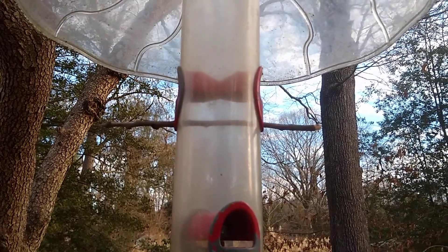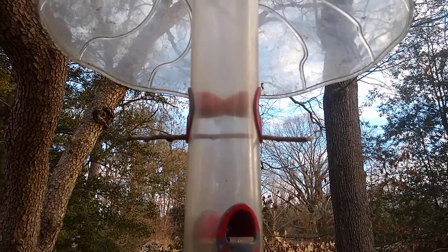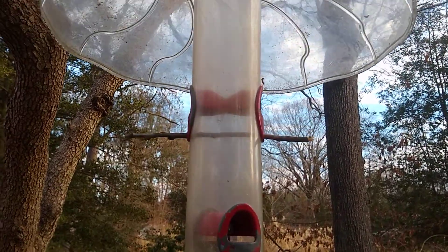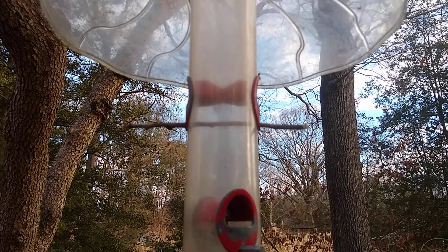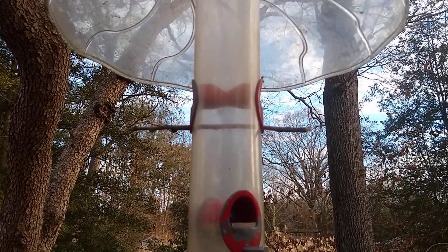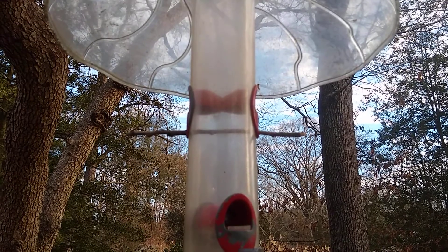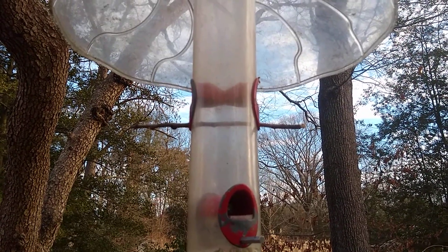A little helpful tip for those who have a tube bird feeder and somehow missed one of the perch rods. This top rod — I don't know what happened to it, but it disappeared. So I just took a look around the ground and found a twig, and just try to find the right size twig to fit in between the feeder there, and just run that twig through if you can't find anything else.